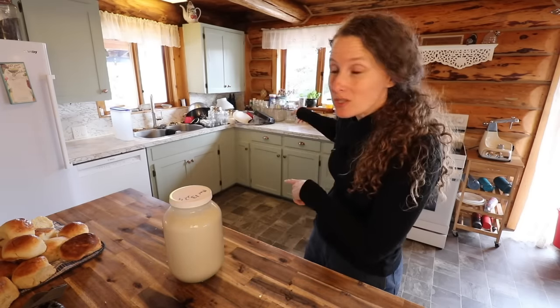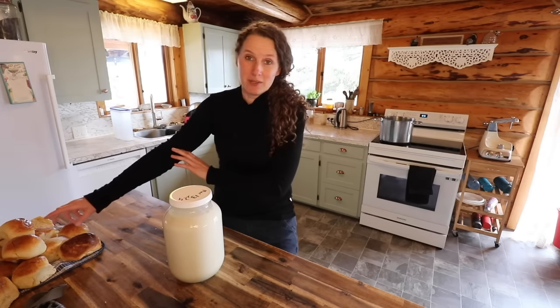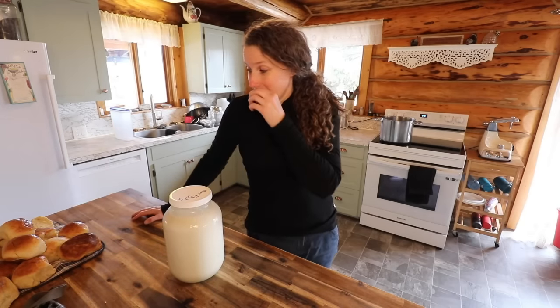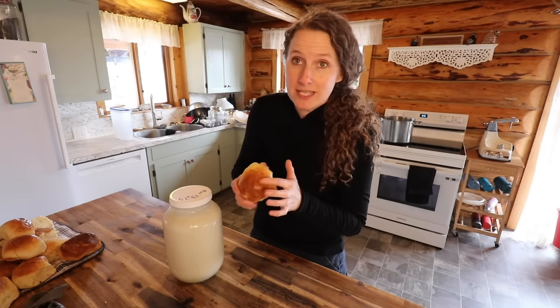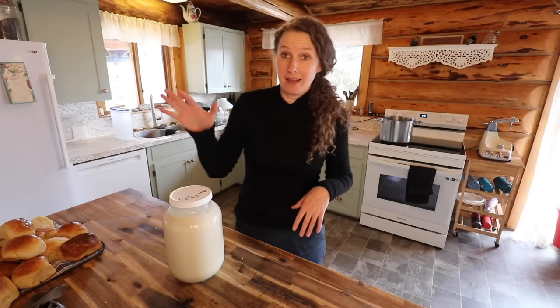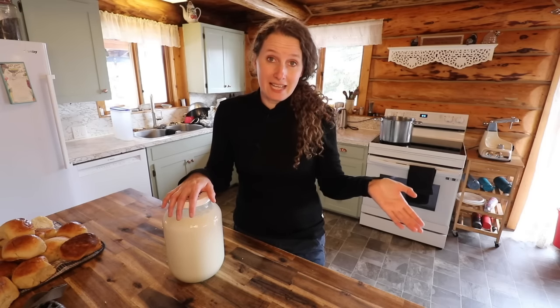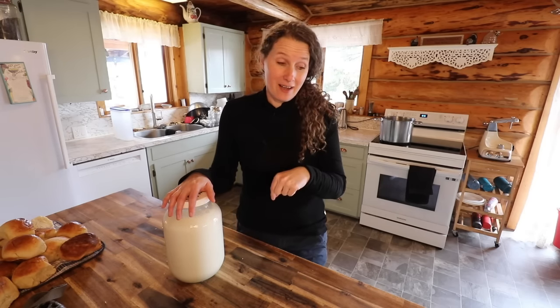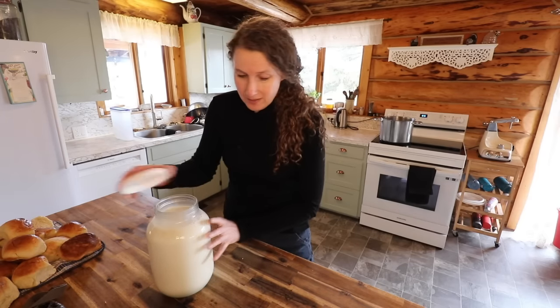I have my big pile of dishes that Dan just washed, and some buns here that I'm going to be using for dinner tonight. They were made last night but put in a bag when they were still warm so they got a little damp. But I needed to get this cheese going because it is a six-hour process, so I wanted to get it started right now and bring you along throughout the day.